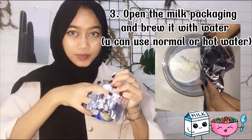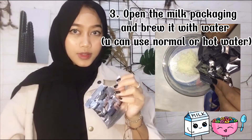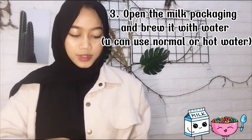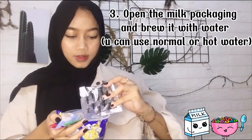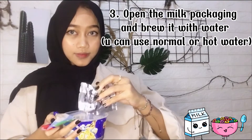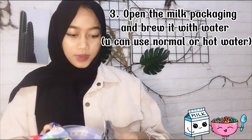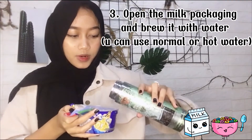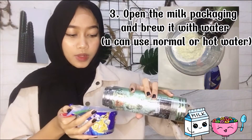Put the milk in the bowl like this, and then mix it with water — you can use normal or hot water.